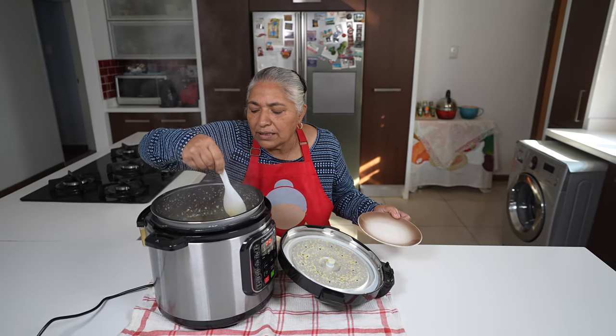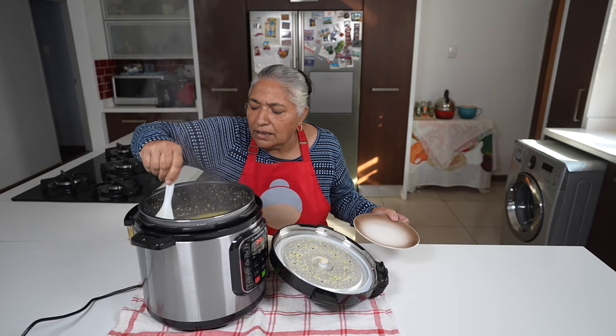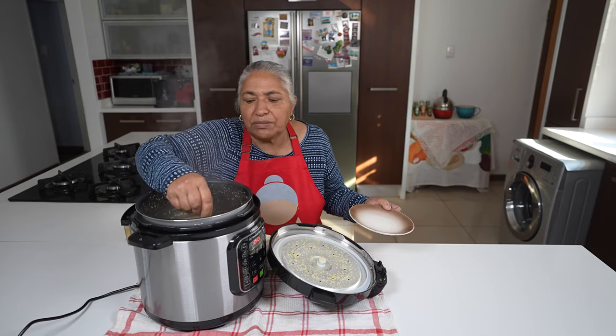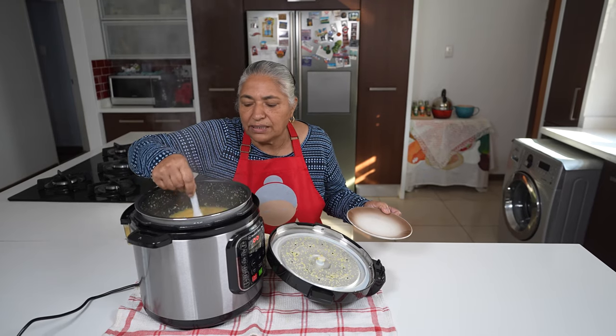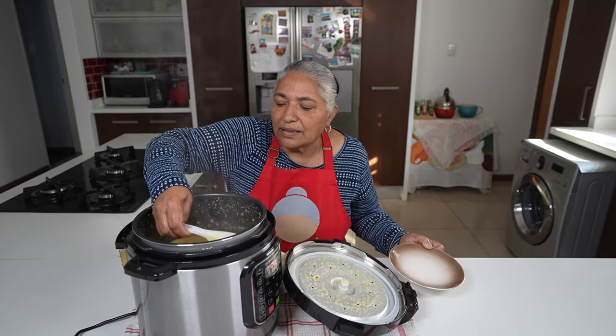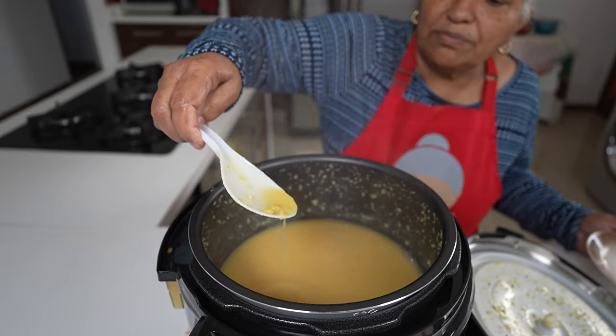From now onwards I won't be boiling my dal on the stove anymore. In the near future I'm going to start experimenting to boil sugar beans and broad beans. There, you can see the dal is all boiled up.